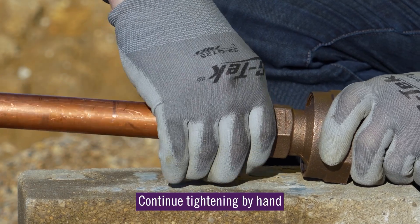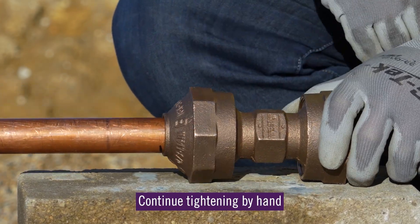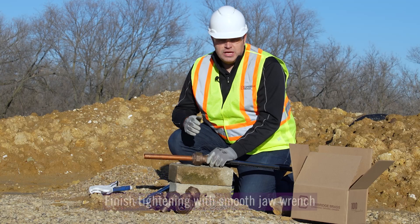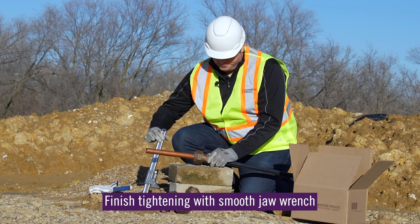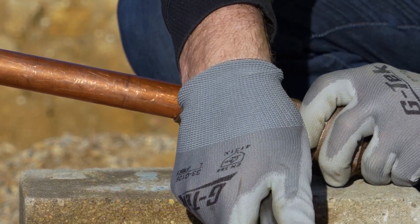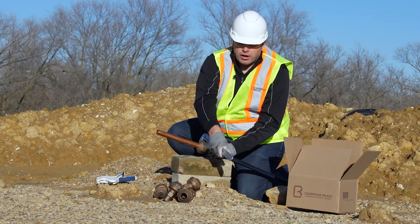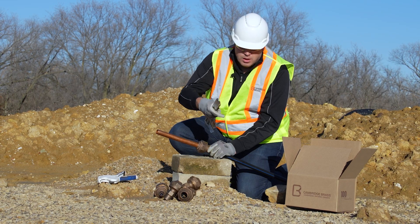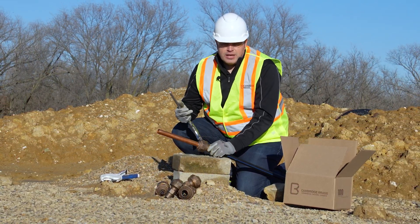Now finish doing that hand tight connection until you can no longer tighten it by hand, and then go ahead and finish the installation with the proper smooth jawed wrenches. Tighten that fitting down until you can no longer tighten it anymore. Once you can no longer tighten it, the connection's made and it's good to go.